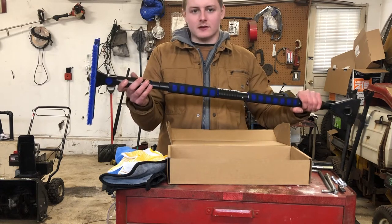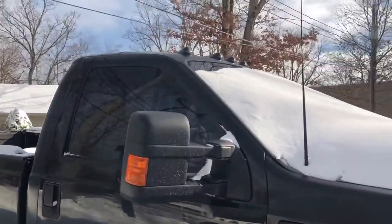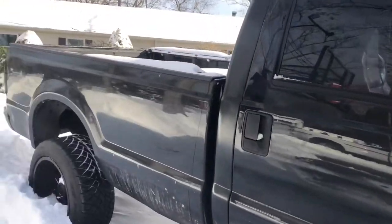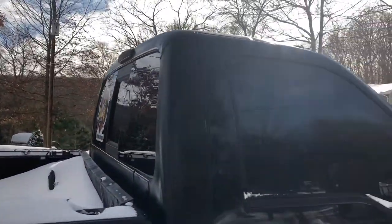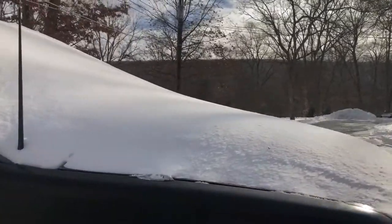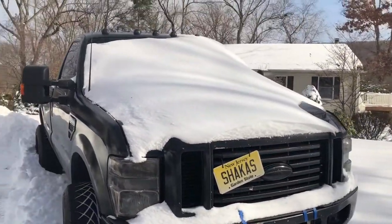Just a quick look before I start brushing — the wind actually helped me out and got most of the side of the truck done, and the roof has almost nothing on it. But we've got this big portion of snow out here on the front, so let's get to work.